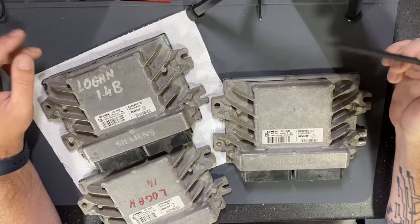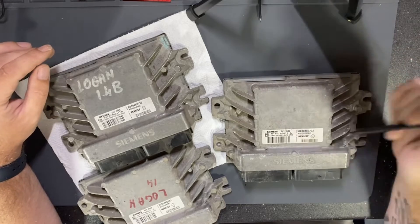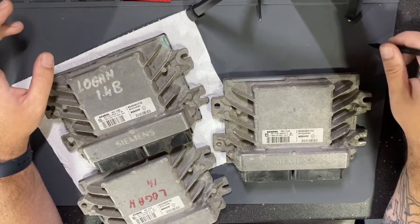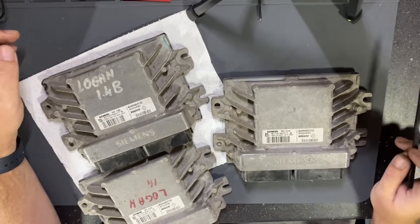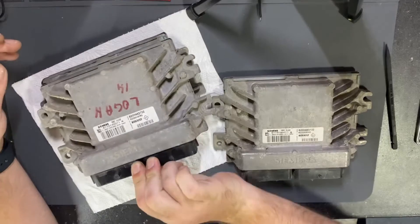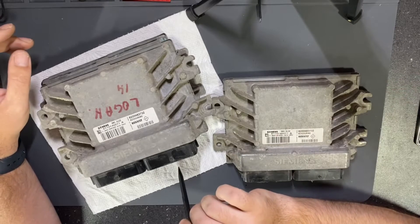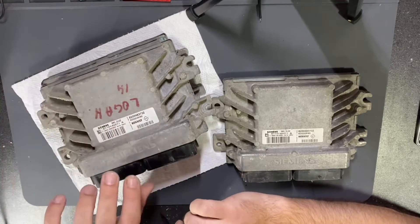Hello, today I will show you how to read this type of ECU — it's a Siemens EMS 3132 — how to read it in boot mode without desoldering the flash memory. I have three on my bench, and in my storage I have a lot of this type of ECU. Of course, in my country these cars with this type of ECU were popular, and a lot of people had them, still have them.